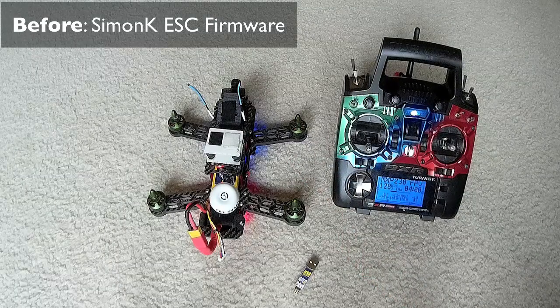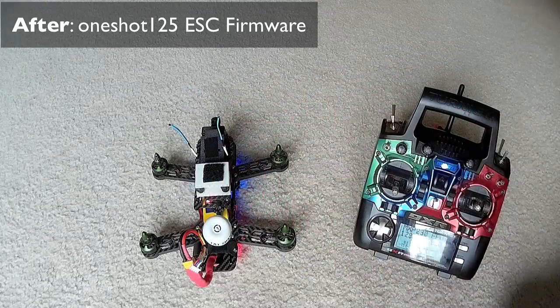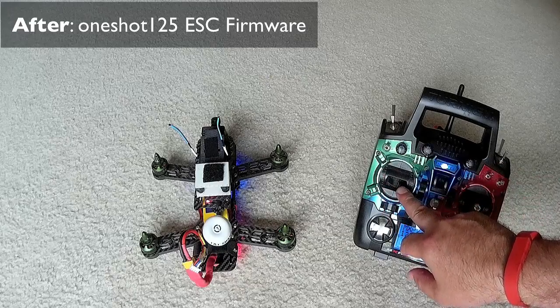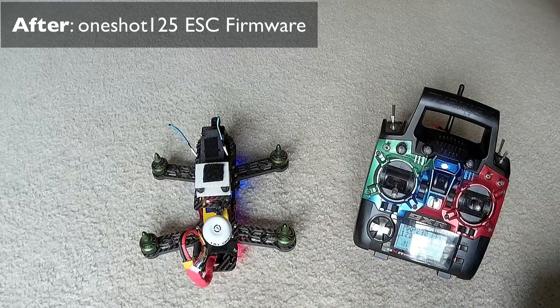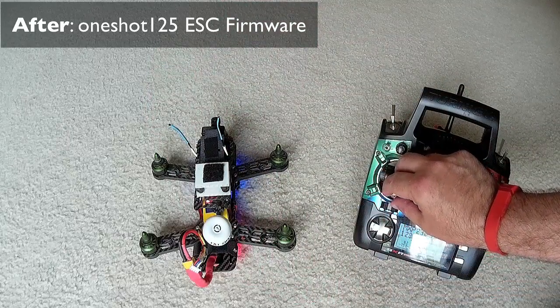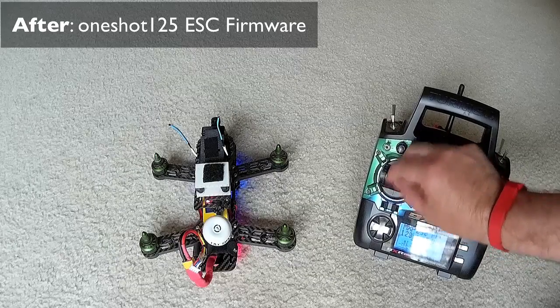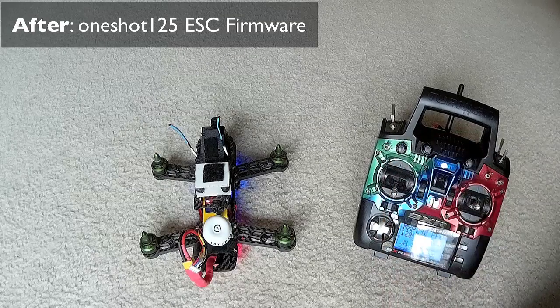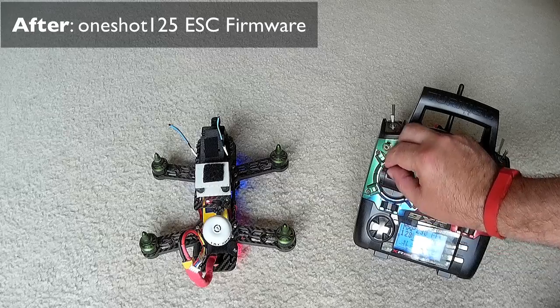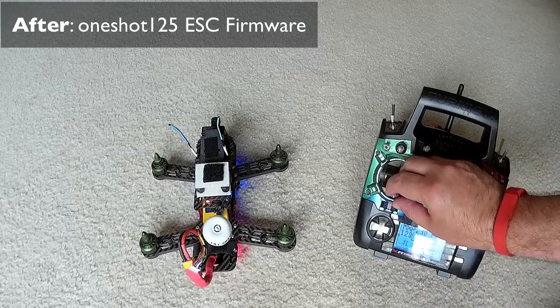Let me go ahead and flash this quickly with BL Heli and OneShot and let's see what they do. Now that it's been updated, I'll do the same test just so you can see. Of course, I had to set the min throttle to get it to spin again - that's a change I had to do in OpenPilot - but it's all flashed with BL Heli now. If you want to see the difference, I think it's quite clear how much of a difference that actually is, and it's not just up, it's also down.